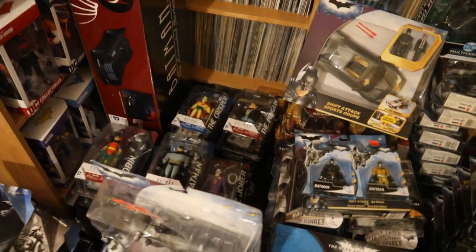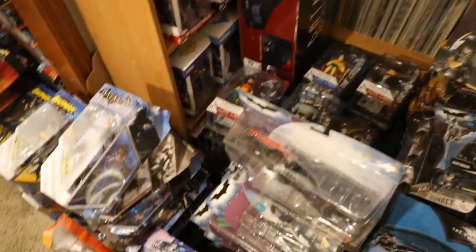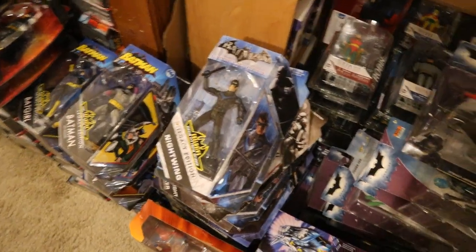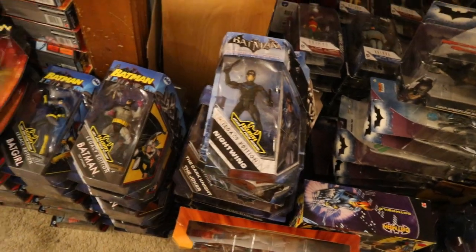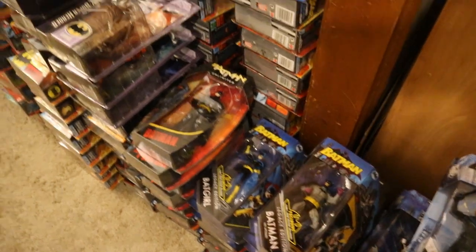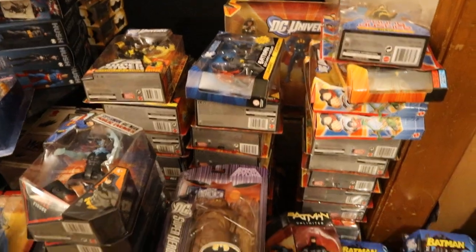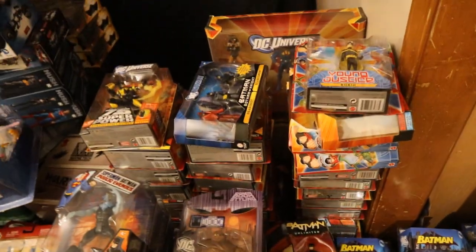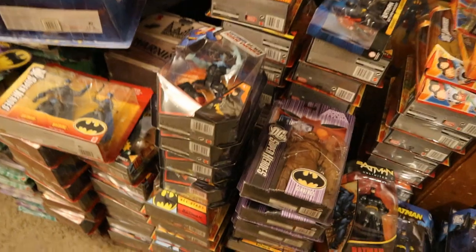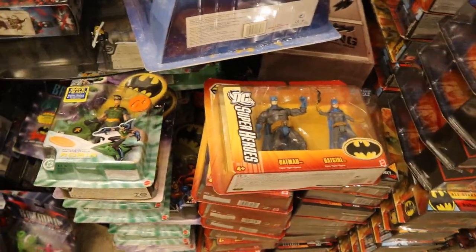Can't wait to get to that video — the Arkham Collection and DC Universe Classics are some videos I'm really excited to do. Here are the Mattel figures: I can see the Batman Legacy, Batman Unlimited. It goes all the way from the original Batman line, here's the Batmobile, and it's going to go all the way to DC Super Heroes, DC Universe Classics, and Multiverse. A ton of figures — great era with Mattel. But I do like what McFarlane's doing, and I do miss these days, that's for sure.